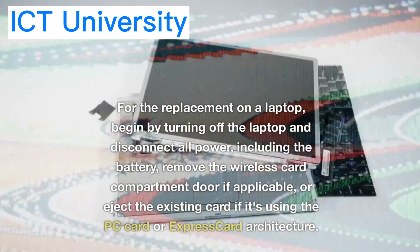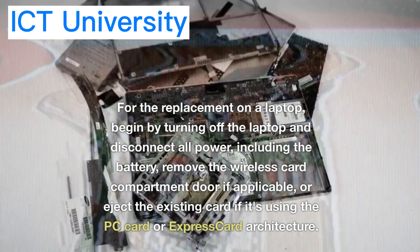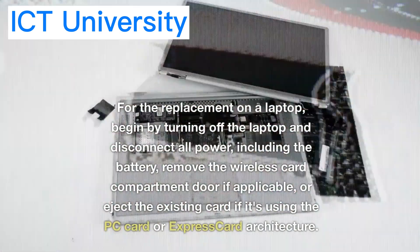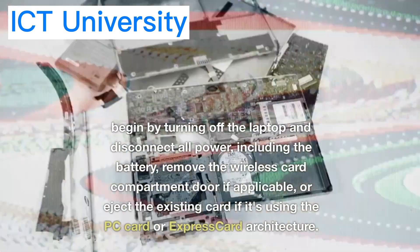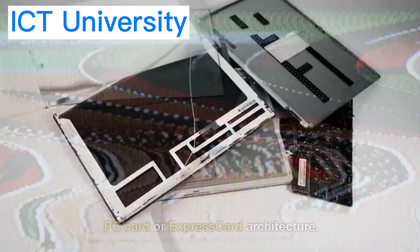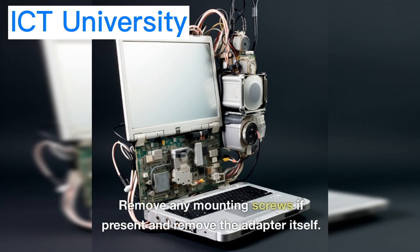For the replacement on a laptop, begin by turning off the laptop and disconnecting all power, including the battery. Remove the wireless card compartment door if applicable, or eject the existing card if it's using the PC card or express card architecture. Remove any mounting screws if present and remove the adapter itself.